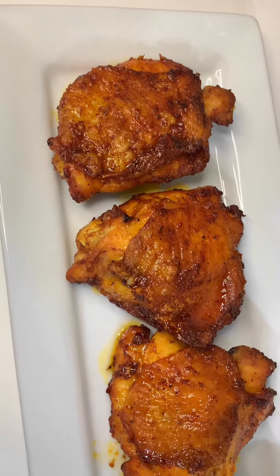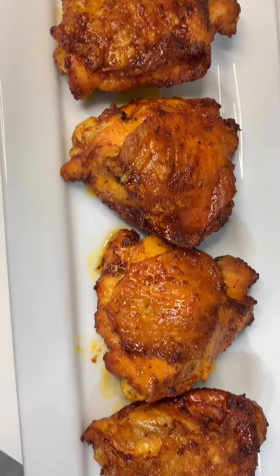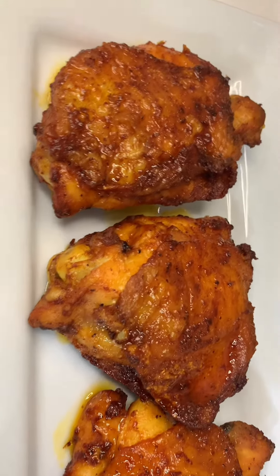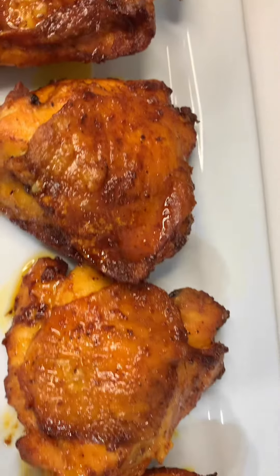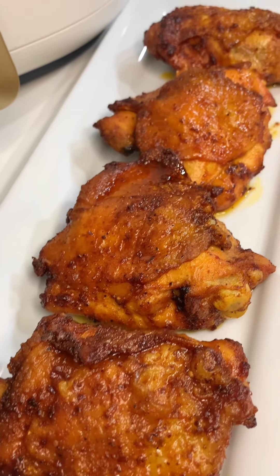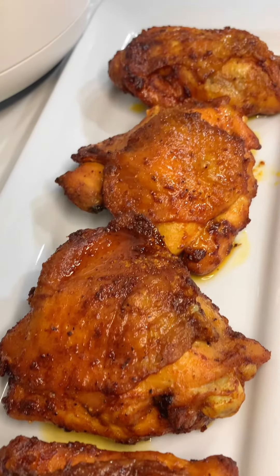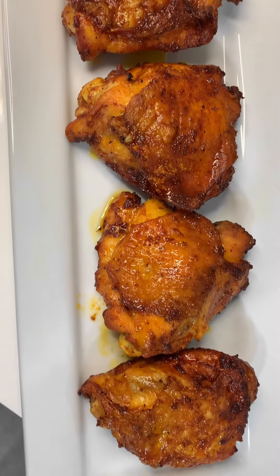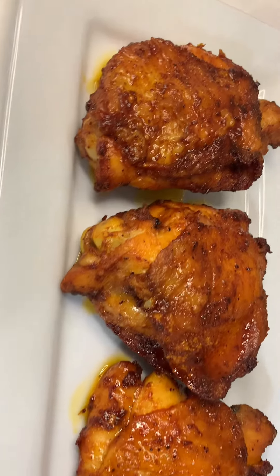This is how our chicken is looking — so crispy but so juicy and tender. They're not overdone; they're done just to perfection. Please feel free to use any other part of the chicken you prefer, however if you are not using bone-in chicken thighs like I did, the cooking time is gonna be less.